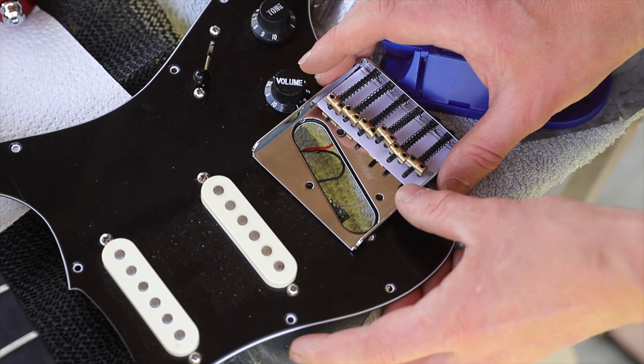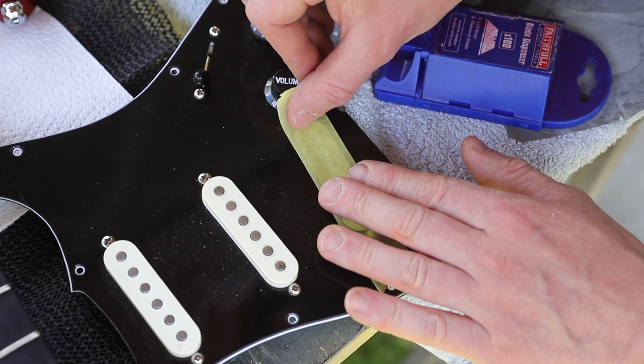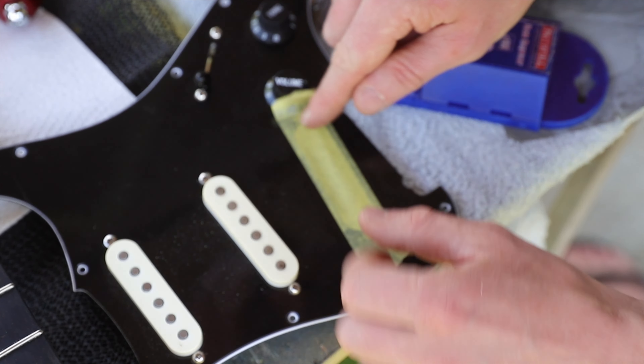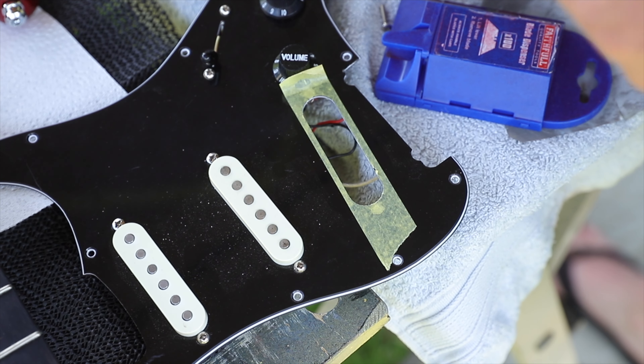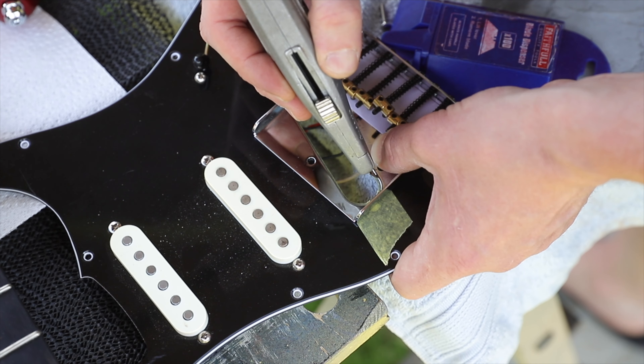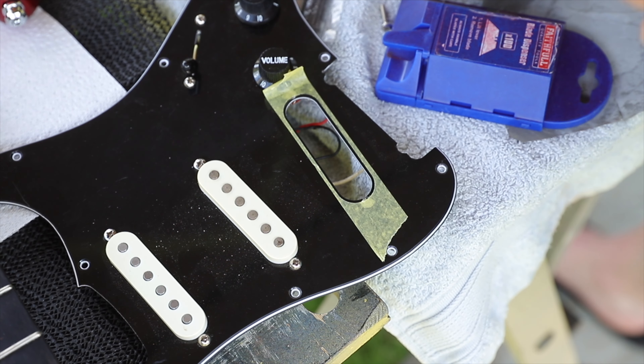Get that Telecaster bridge, and that'll give you an idea of how much material you need to remove. Put some masking tape over the bridge pickup hole, and then cut that out with a Stanley knife so you can see what you've got. Get the Telecaster bridge where you want it and score around the edges of the tape. Then remove that small amount where you've scored — that's your outline for where you need to remove material.